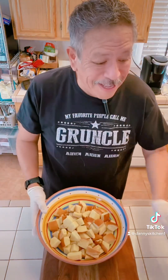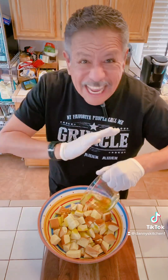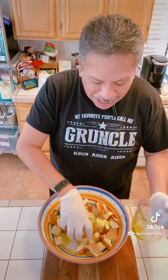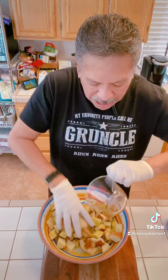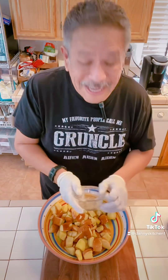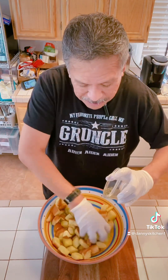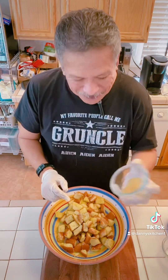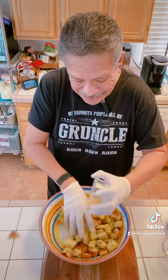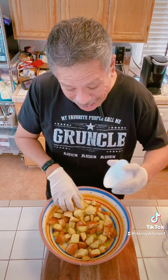Once you have your bread all cut up, you simply drizzle some olive oil on top — you can use any bread you've got sitting around the house. Then you just mix it in, make sure it gets on everything. Then you add some Italian seasoning, mix that in, then some garlic powder, mix that in, then some salt, and mix that in.